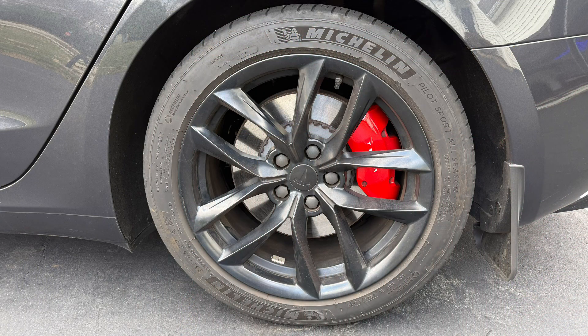These are the wheels and tires I'm running — Michelin Pilot Sport All Seasons 235-45-18, stock size, on the T Sportline 18-inch flow forged wheels. These are one of the few 18-inch wheels that will clear the calipers on the Performance Model 3.